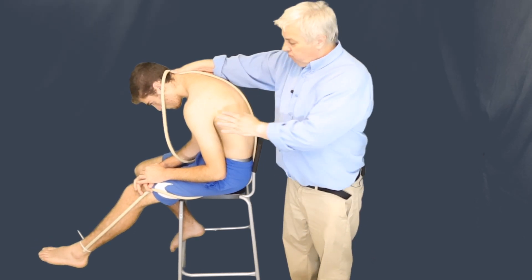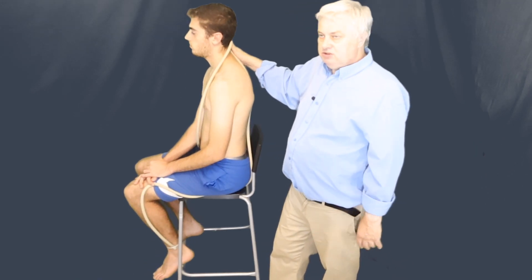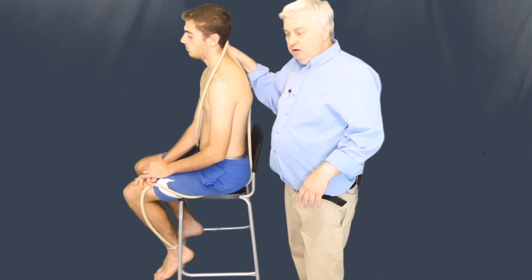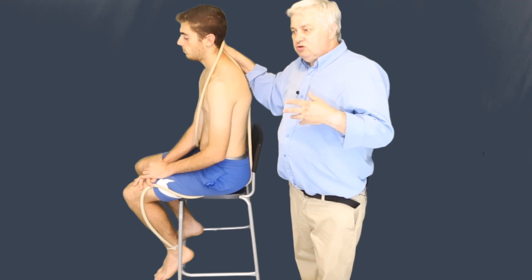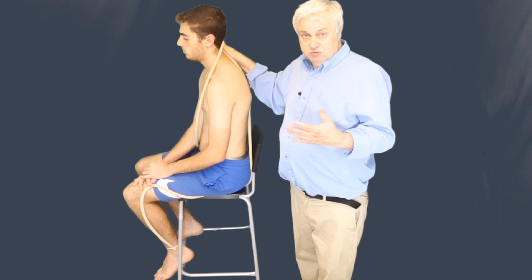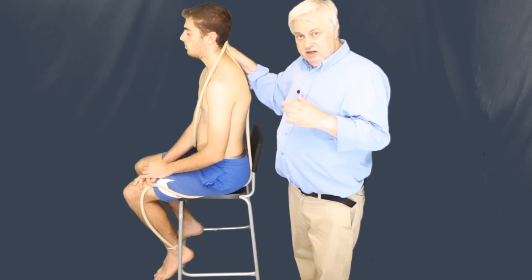The old tests were once called upper limb tension tests, but it's better to call them neurodynamic tests or neurodynamic techniques. And we can use that in treating — to stimulate the motor end plates or to find out where we've got pain. So it's a useful technique to use.